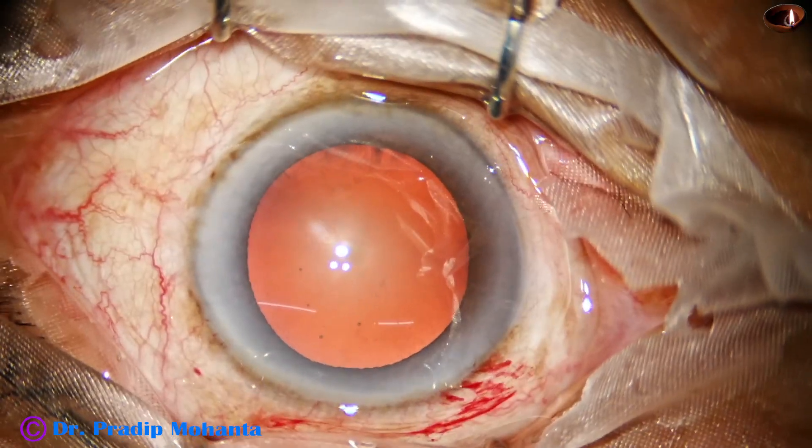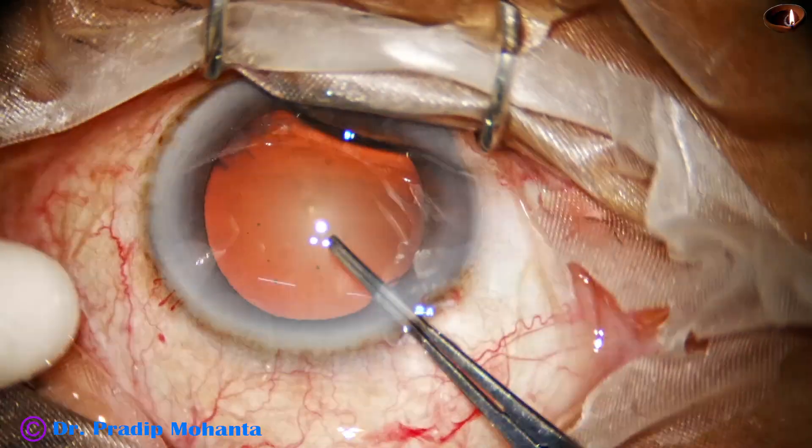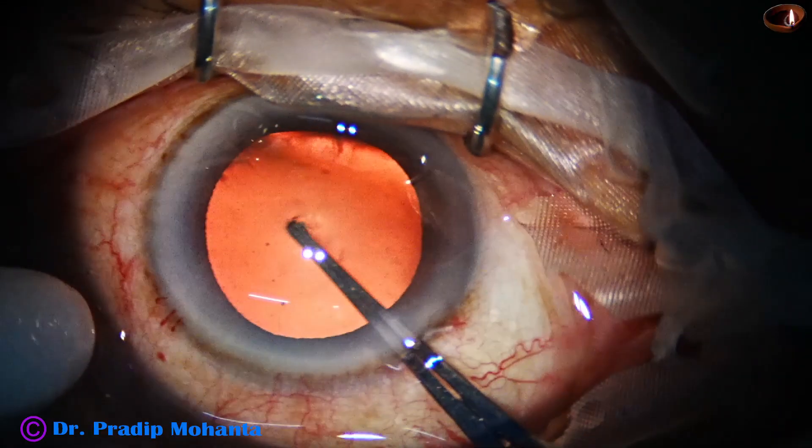And now, capsulorhexis. Capsulorhexis is done with this instrument. This is a utrata forceps.